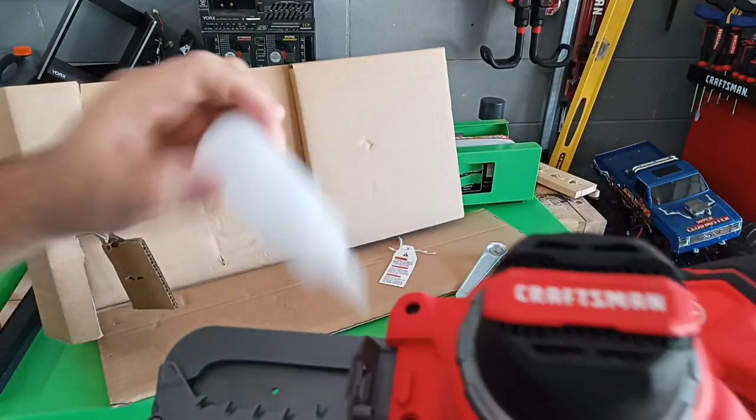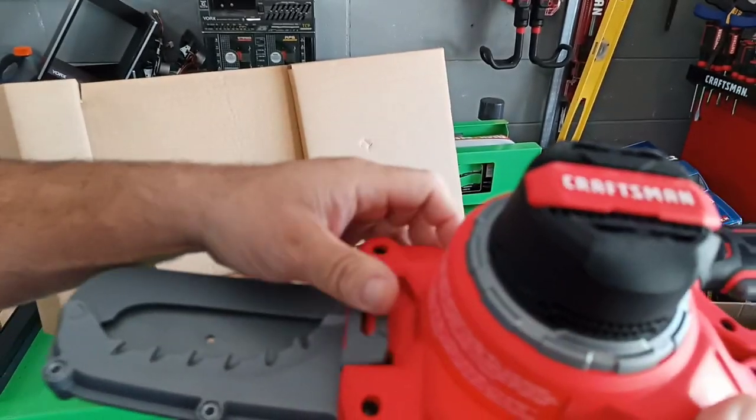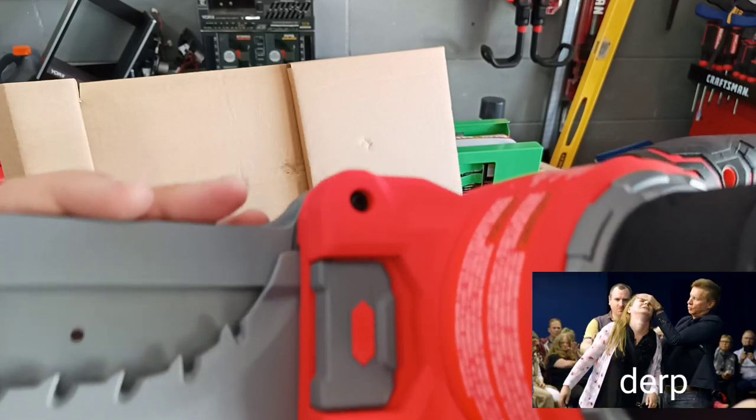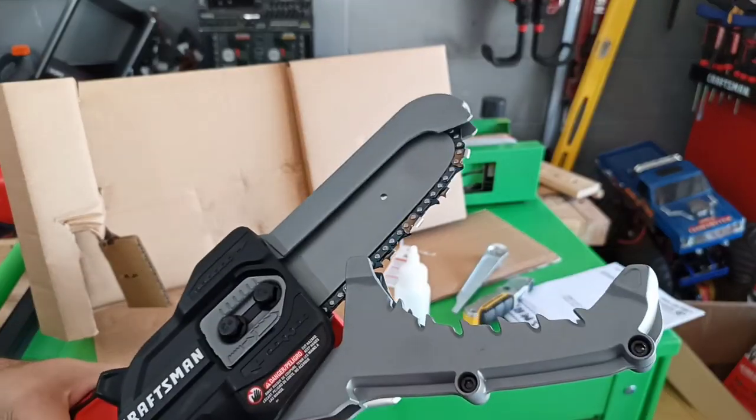That's where you would put oil in. There's no level line, no nothing for it — you just have to have faith that you did it right. I'd rather just open up the jaws and oil it myself.